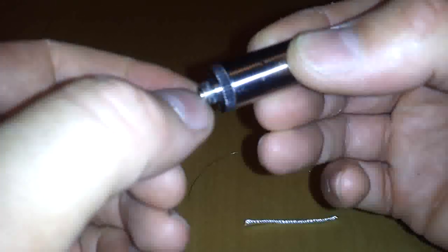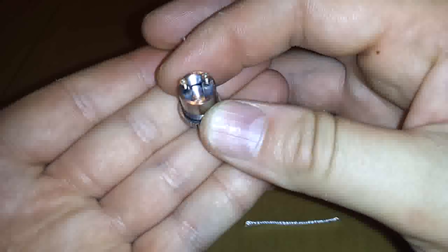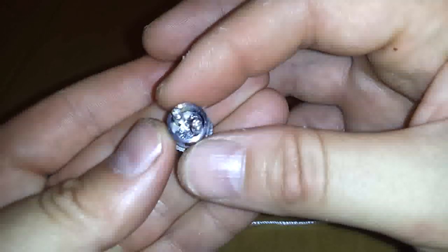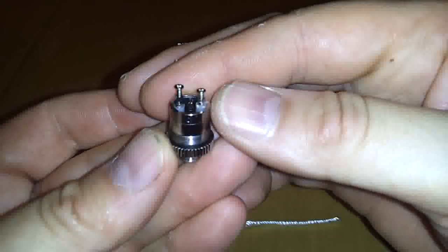It is a 510 drip tip connection and a 510 connection down here also. There's a little knurled section you'll be holding, and this comes apart right there. There is no coil and wick in there — I took the wick and coil out to show you how to put it together. It does come ready from the factory or from the vendor to vape; just drop some juice in there and you're ready to go.